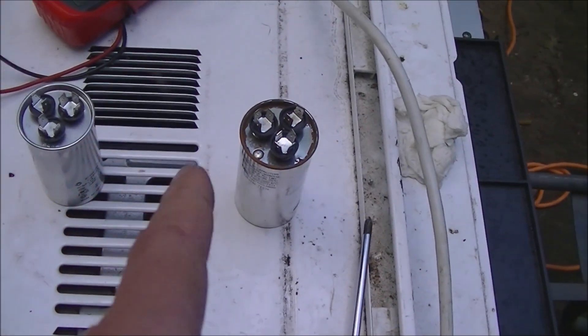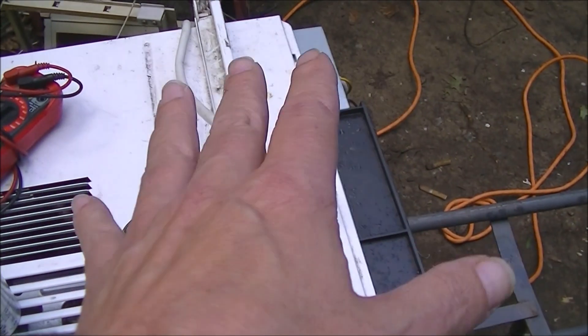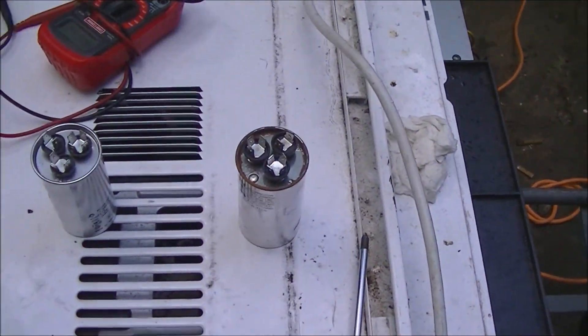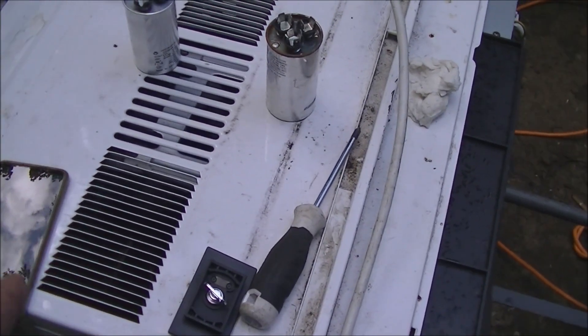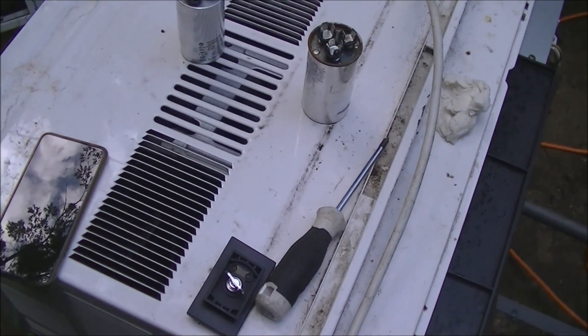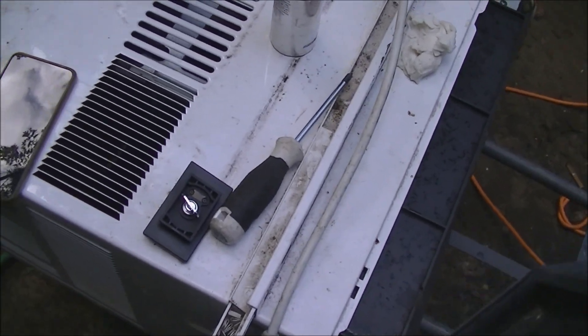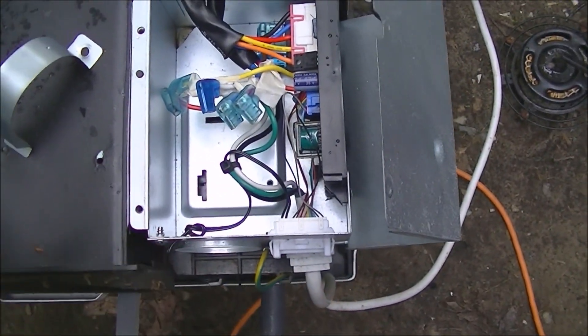This new one seems to test good. I haven't actually hooked it up to the air conditioner yet, but I'm going to test it here for the camera and then install it in the air conditioner.